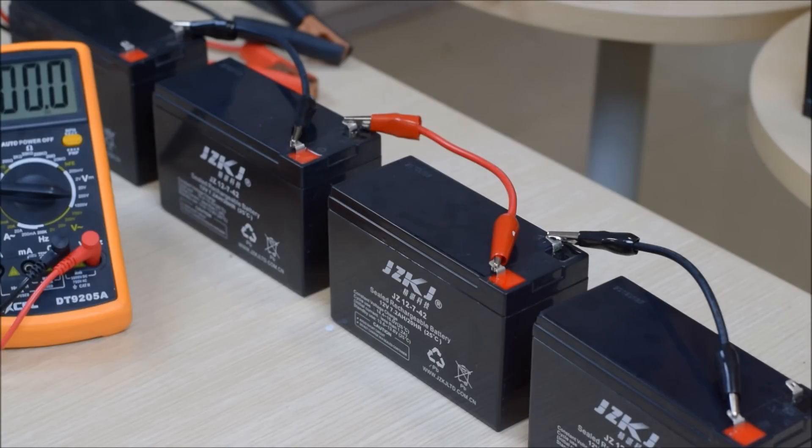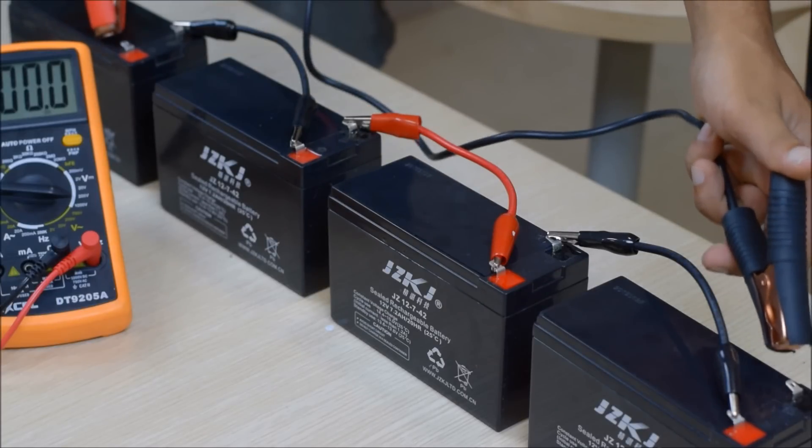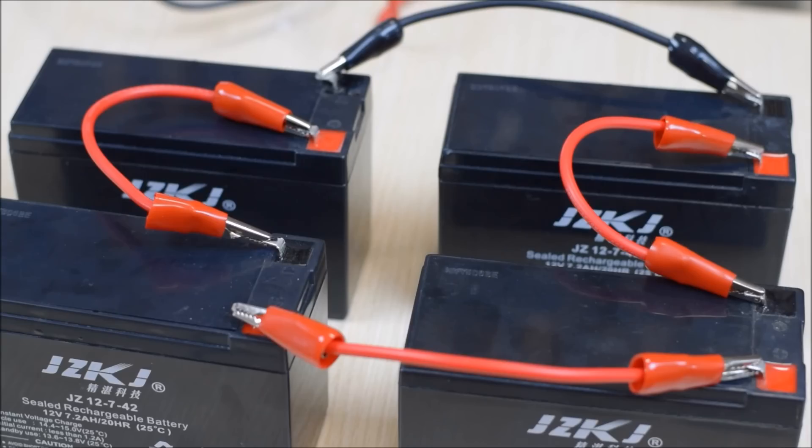If you're going to connect electrical equipment to a series battery system with four batteries, you'd connect it with the positive terminal at one end and the negative terminal at the other end.